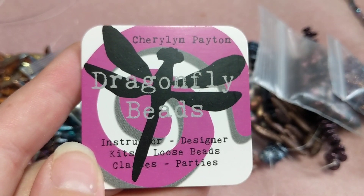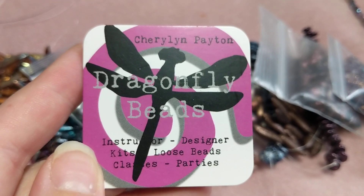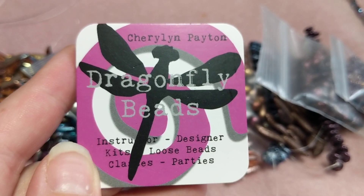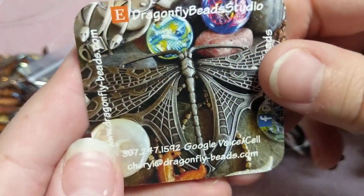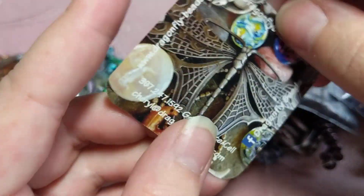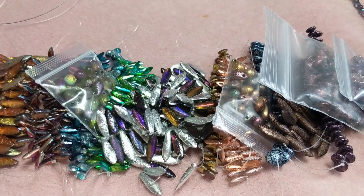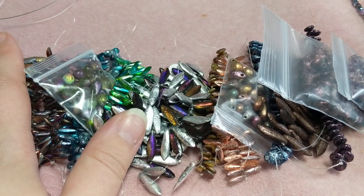Hi guys, as you can see I've gotten myself into trouble again. I'm out of room so I'm going on a spending freeze. I've been playing around a lot with beads — you'll hear my dog in the background, that squeaky sound is him playing with his toys. Anyway, this is a haul from Dragonfly Beads, my last for a very long time. On Etsy she's Dragonfly Beads Studio, on Facebook she's Dragonfly Beads, and her website is dragonfly-beads.com. She's amazing, I absolutely adore her.